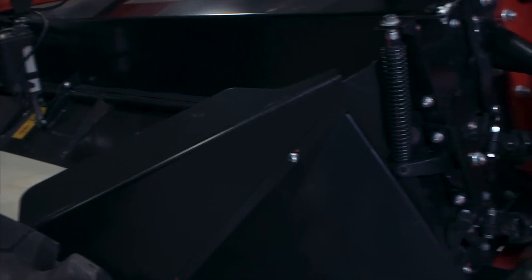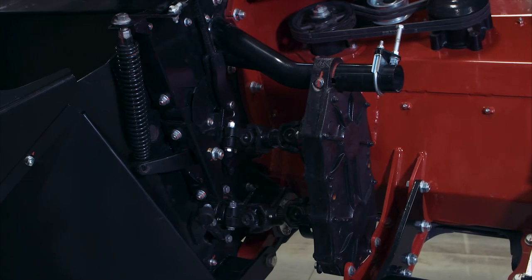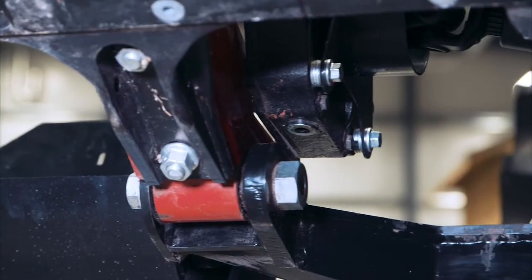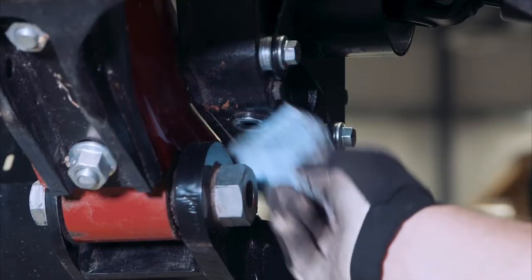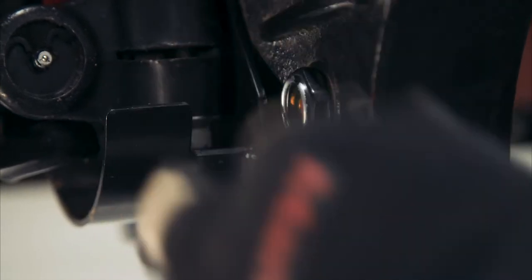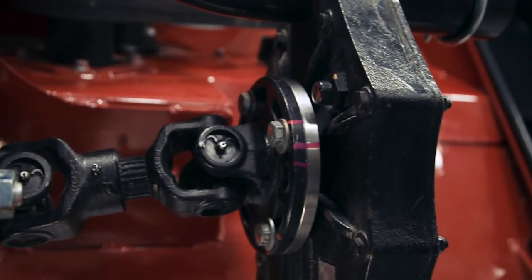To change the conditioner roll timing gearbox lubricant, locate the gearbox under the right hand drive shield covers. Clean around the oil drain plug on the bottom of the gearbox, the oil level sight glass on the inboard side of the gearbox, and the breather fill plug near the top of the inboard side of the gearbox.